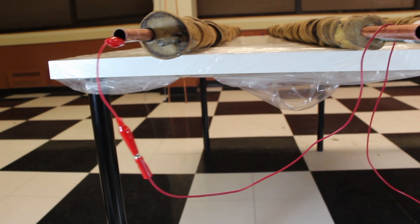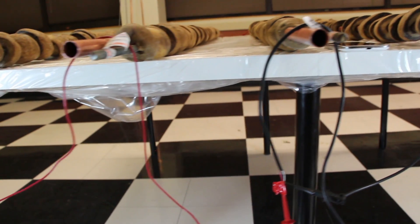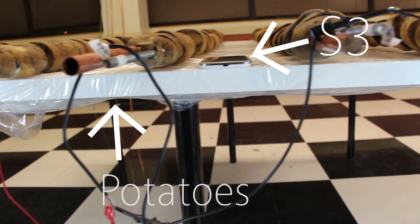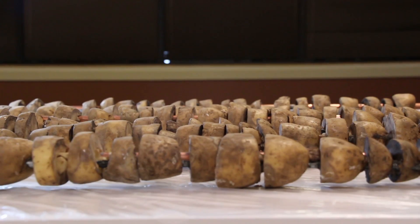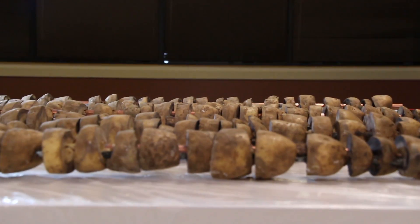Here at Battery Box, we got bored and decided to figure out if we could charge a Samsung Galaxy S3 using potatoes. Did it work? Here's how we did it. To power a cell phone, we needed the potato battery